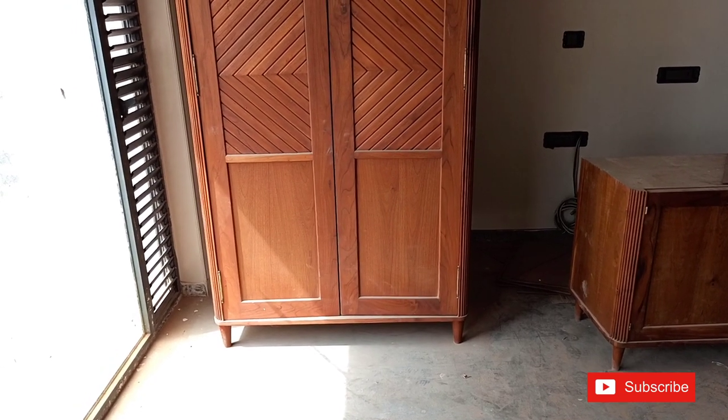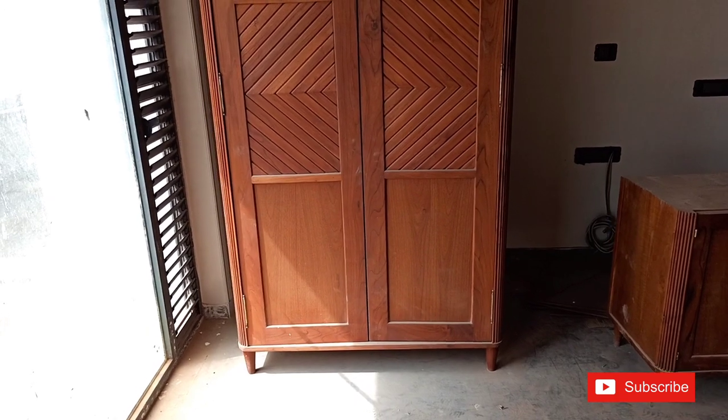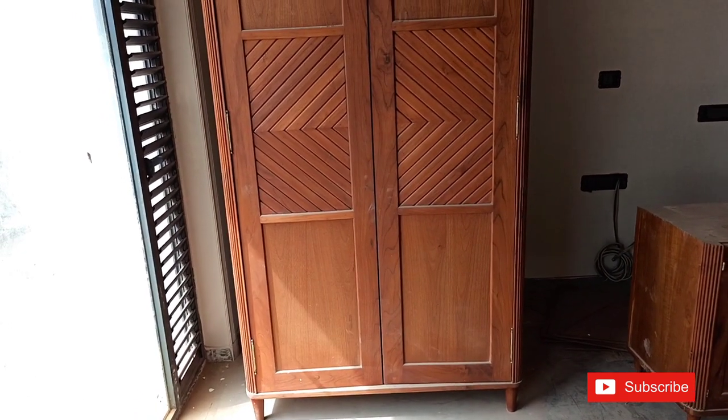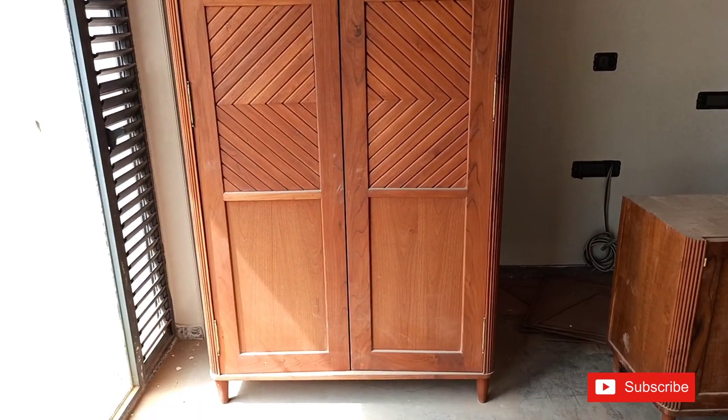Hello friends, welcome to this video. Today we will learn what is a deep score pit and what kind of score pit can be removed — it can be removed from the furniture, or it can be removed from the ceiling.